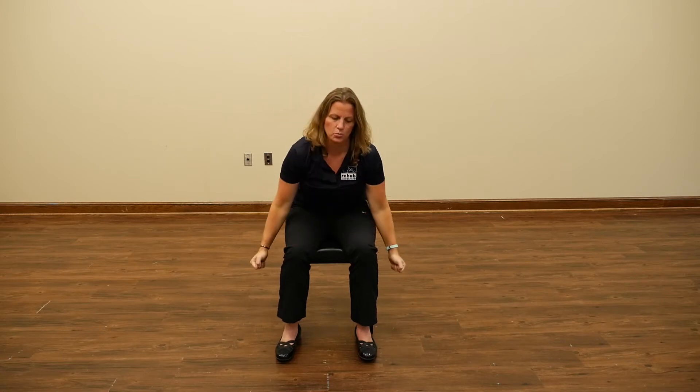Then you could set your weights down. I am showing you one set — by all means, if you feel like you need a second set or that's an easier exercise for you, rest about 20 to 30 seconds and then do a second set.